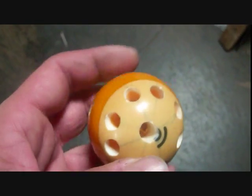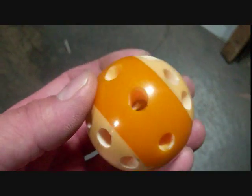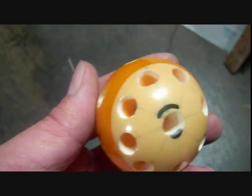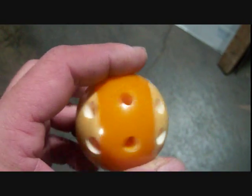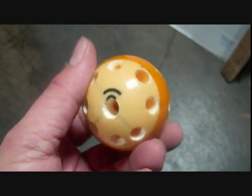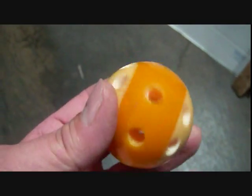This is a pool ball, a nine ball, and I got some holes made in it. I don't know what I'm going to do with it, but we'll see. I'll figure something out as I go.